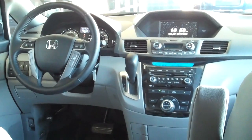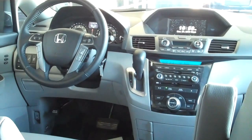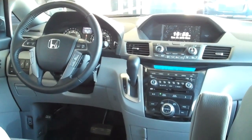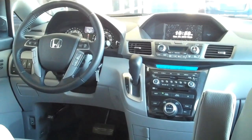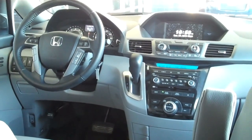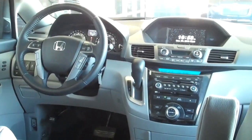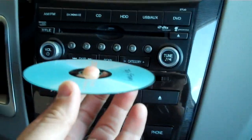Hello folks, this is Alan Smith with another episode of Ask the Honda Guy, and we are inside a 2011 Honda Odyssey Touring Elite. One of the things I wanted to show you today is how to put a DVD in and have it set for the kids, so here we go.